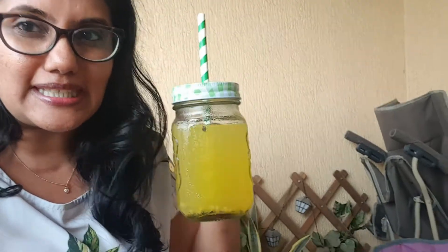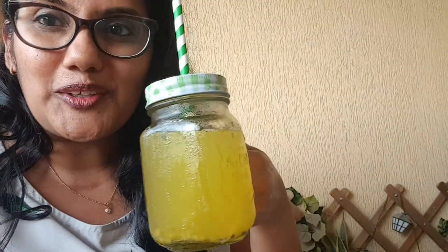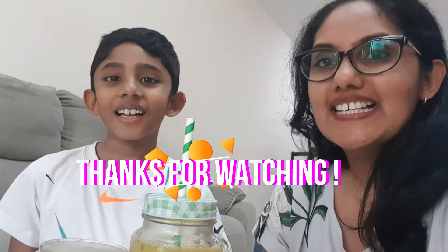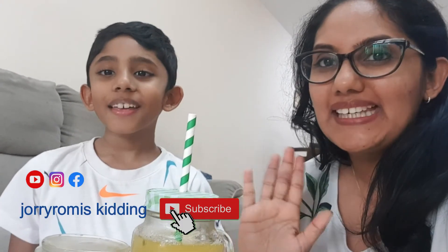So you can see we are sitting here on our balcony — he's having the popsicle and I'm going to have this juice. Until our next video, stay safe and Happy Kidding!